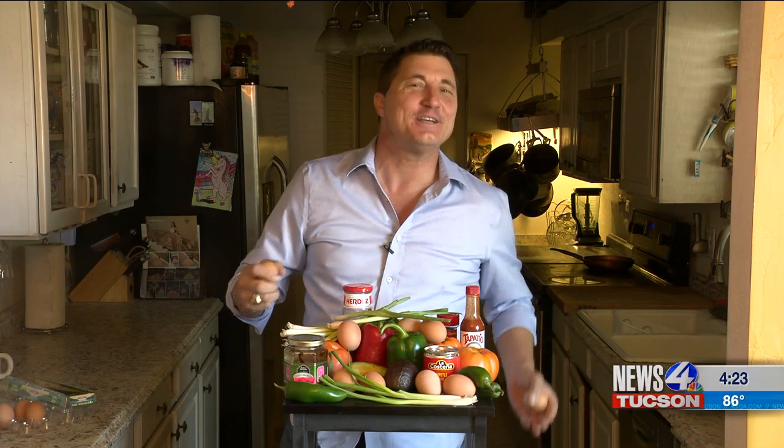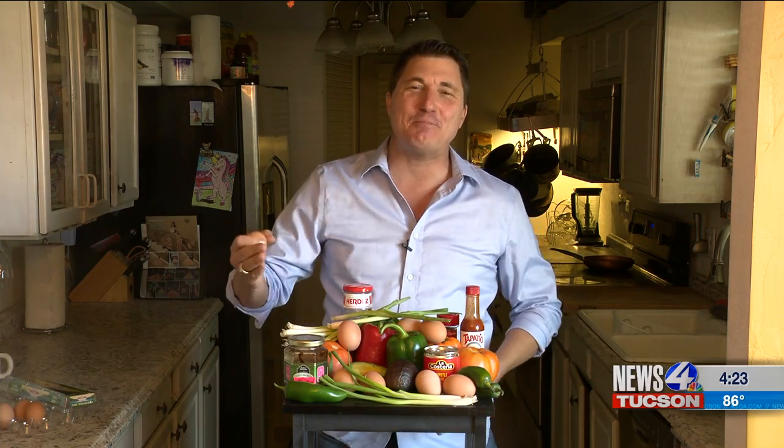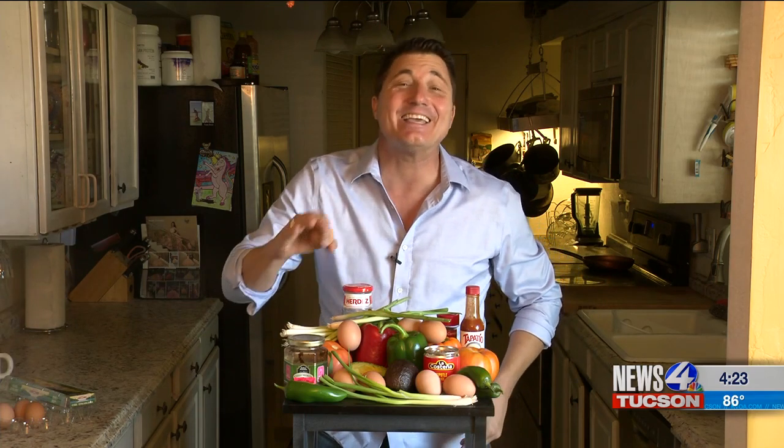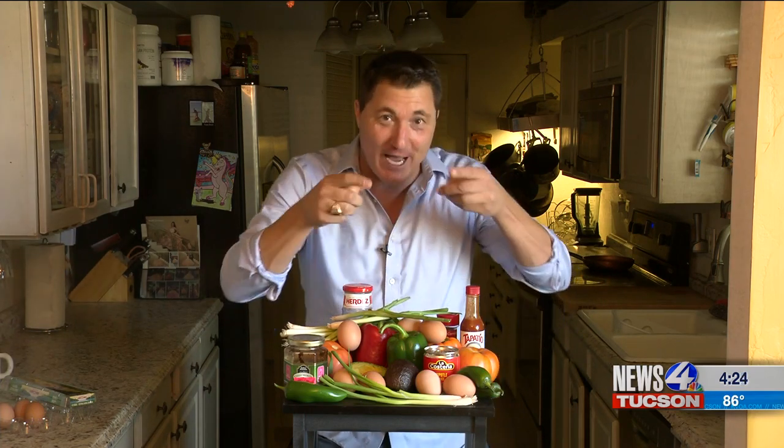Every year I have always put together something I call Southwest Omelette Easy Peasy Cicalin Style. Super easy. These are all the ingredients you need and trust me, it's done in five minutes. Pretty easy — let's check it out and I'll show you how.